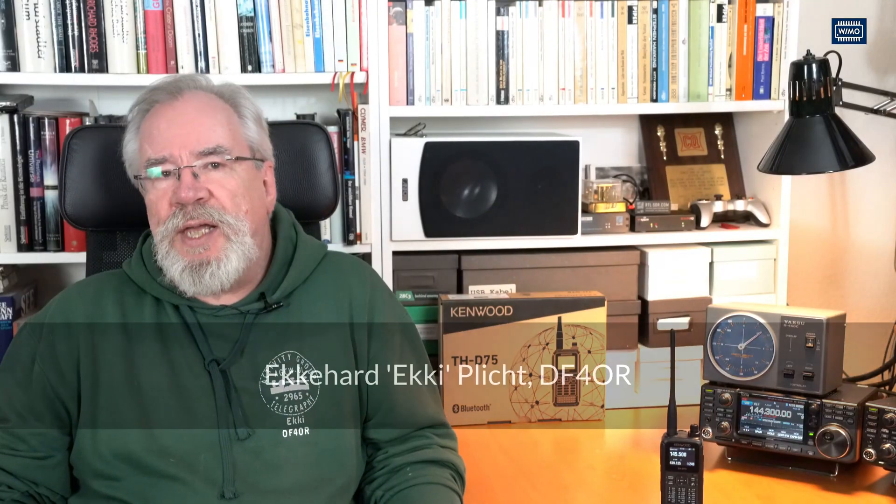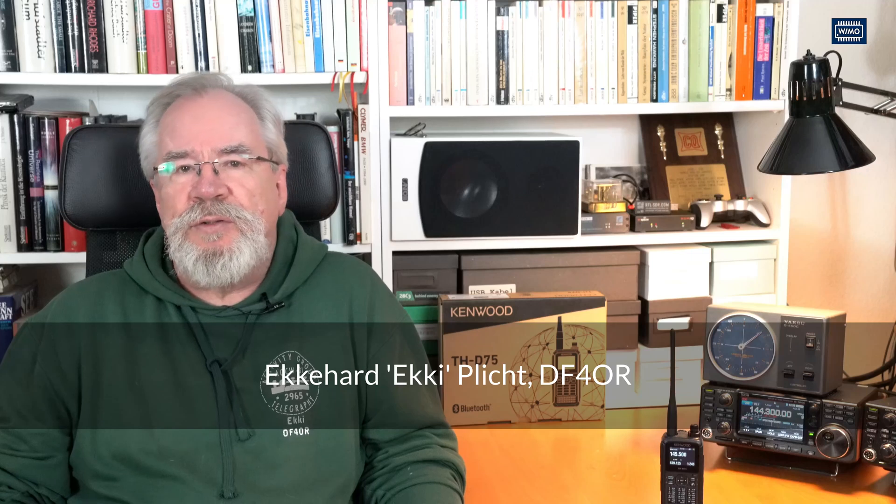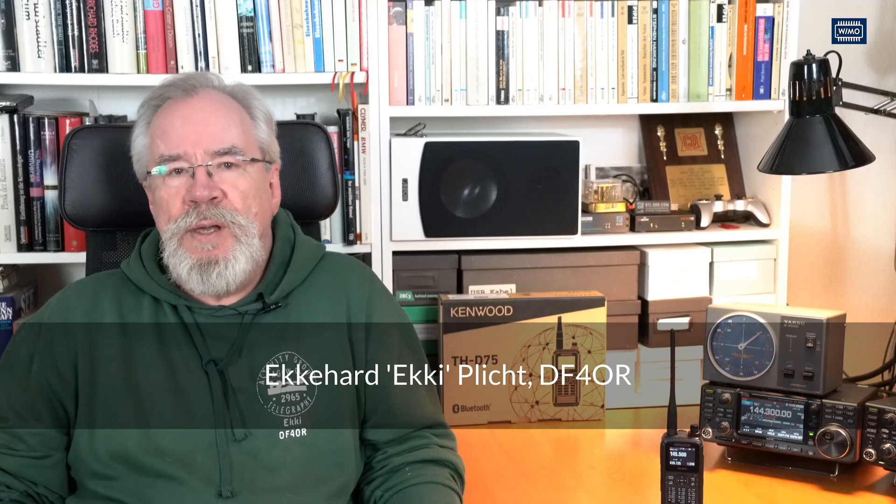Hello everyone, and welcome to another video from VeeMo. My name is Ecki, callsign Delta Foxtrot 4 Oscar Romeo, and today I'm talking about the new handheld radio from Kenwood, the THD-75.